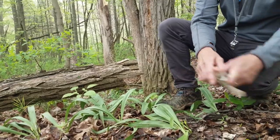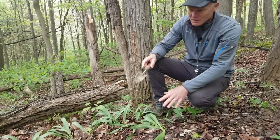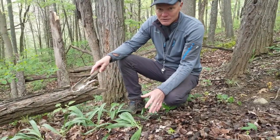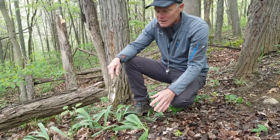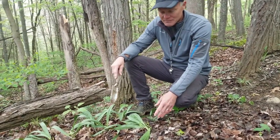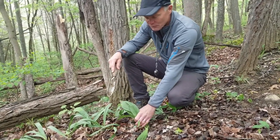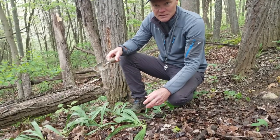What we're going to do is harvest some of these and try to do it in a sustainable way. We have a lot of ramps here, so I'm just going to take a few from this patch and then let it fill in. Some people feel that's not very sustainable because when you dig up the bulb you actually kill the plant, and it's more sustainable to just cut off the leaves and use them in cooking.